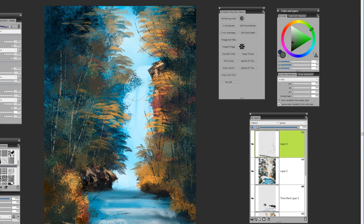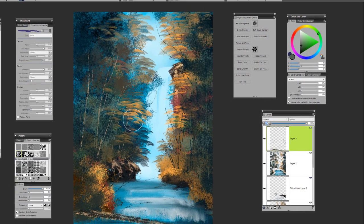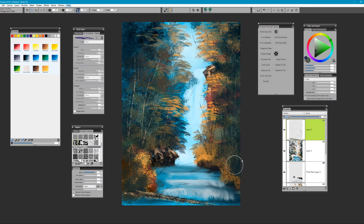Just blend and create that mystic look that we are becoming accustomed to when working with the Mystic Mountain brushes. Evaluate your layers, look at your colors, continue to sample colors and add texture. Emphasize maybe the rocks and the edges of where the water hits the edge, and create the look of some rocks in that area.